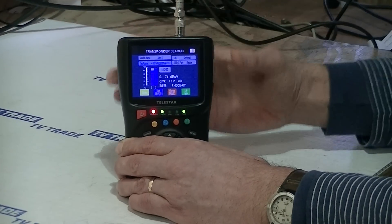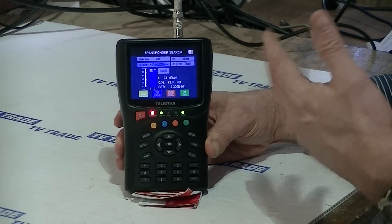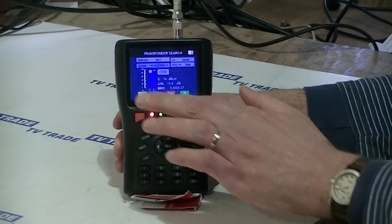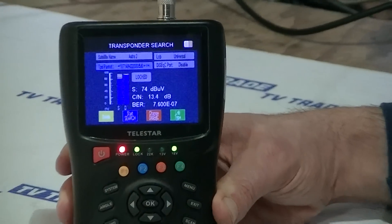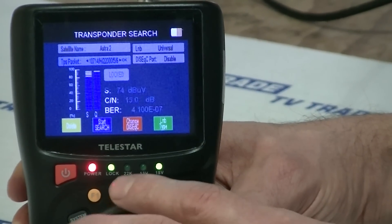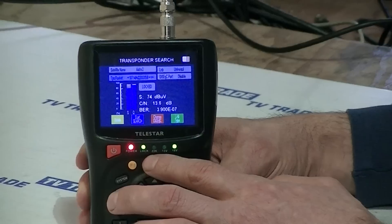So the first thing is we hear the audio. The audio on this is turned down from its maximum volume. You can just hear the beeping, and you can see the signal strength is around 80-something percent and the signal quality is around 90-something percent — 95% or so. The bearer rating is E-07, so 1 in 10 million.